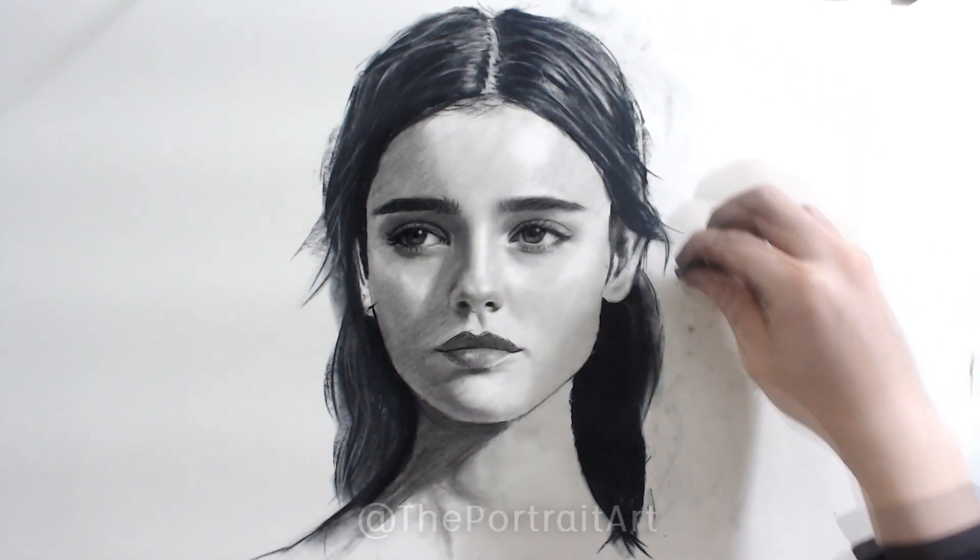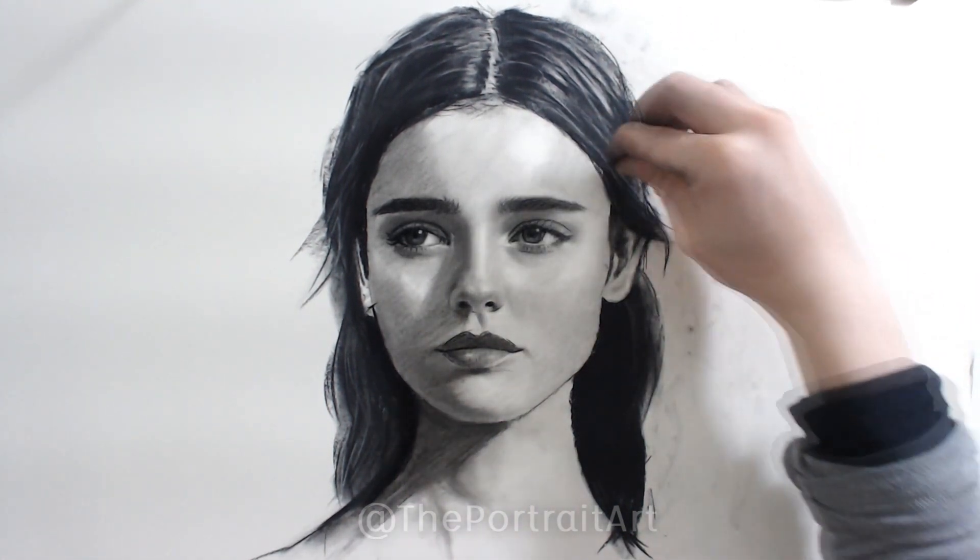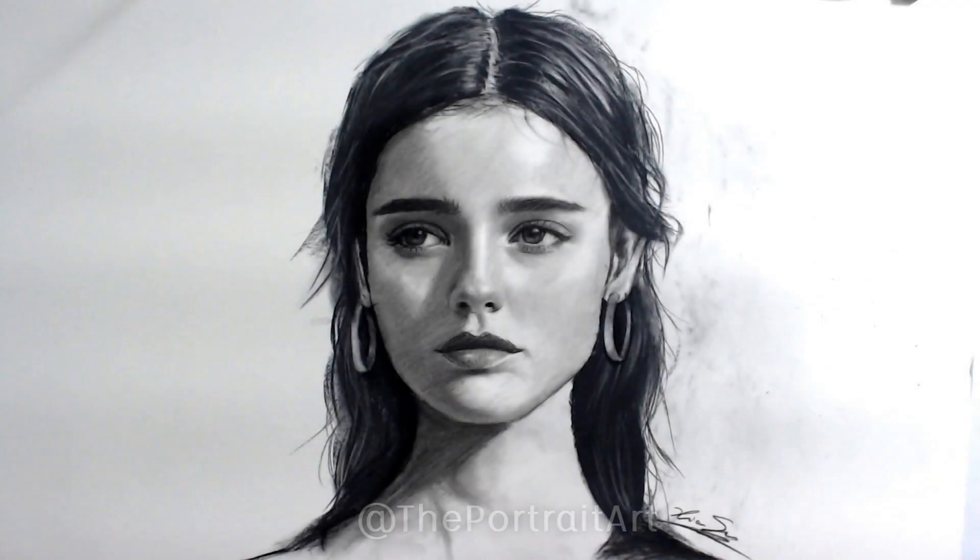Overall this drawing is a bit easier than some of my other drawings because all the proportions are so generic. The distance between the eyes is exactly the length of one of the eyes. The bottom of the lip is exactly midway between the bottom of the nose and the bottom of the chin, and the ears are pretty much between the nose and the eyebrows.